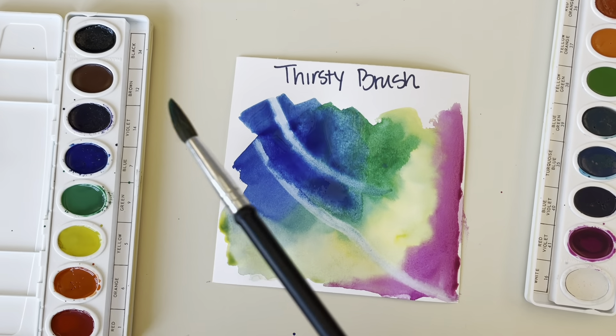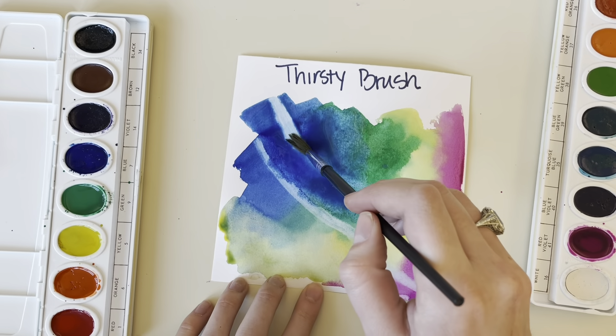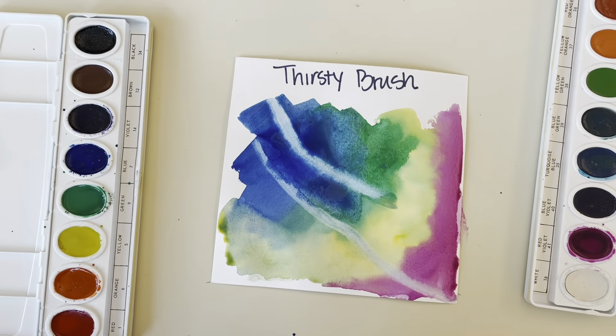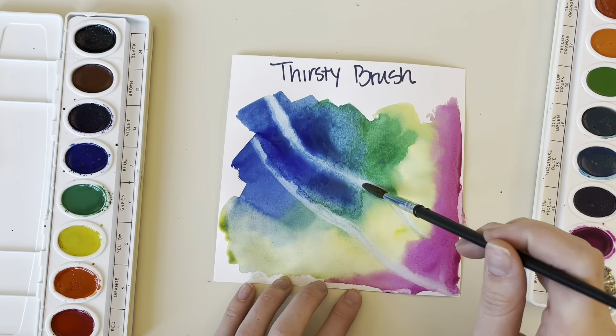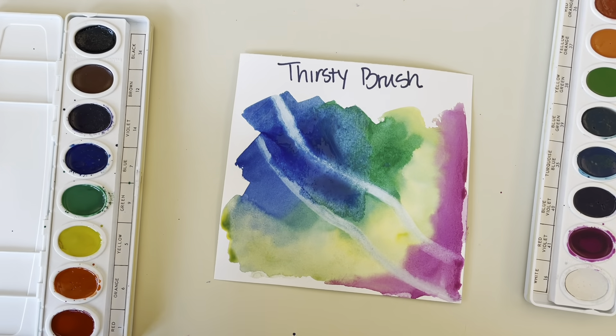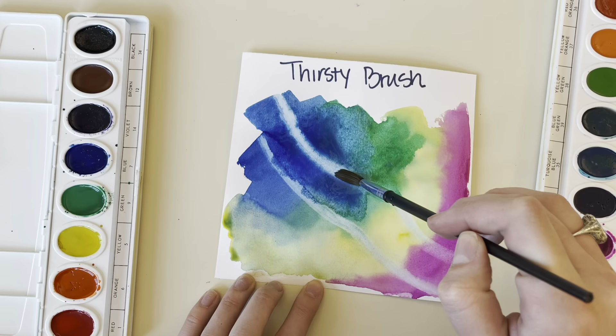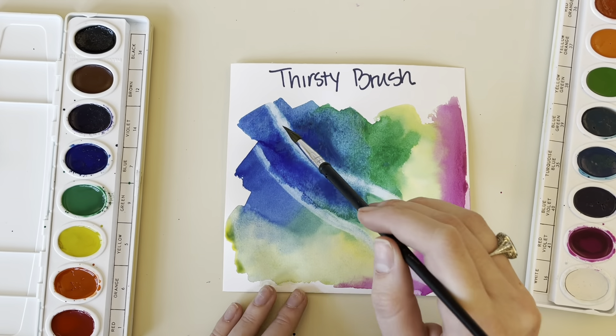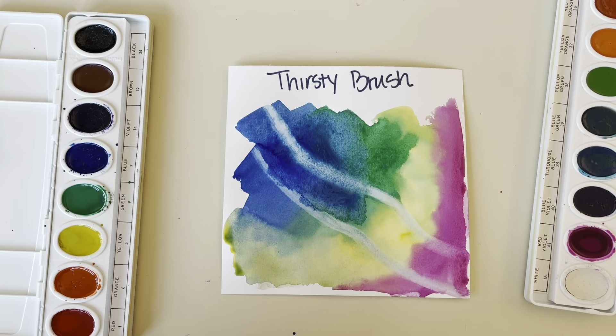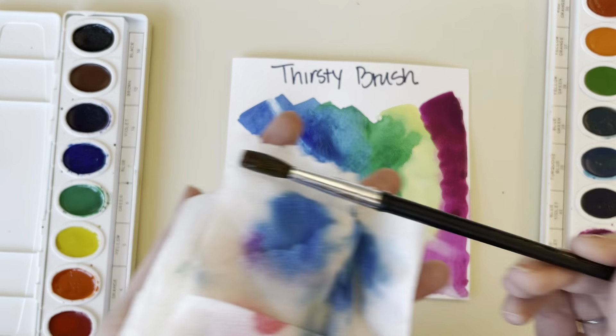This is going to lift up the color and remove it in those areas. I put some fresh blue down on my paper so you can see how much it lifts up when the paint is nice and wet and fresh. The longer you let your paint sit and dry, the less effective this method is going to be.